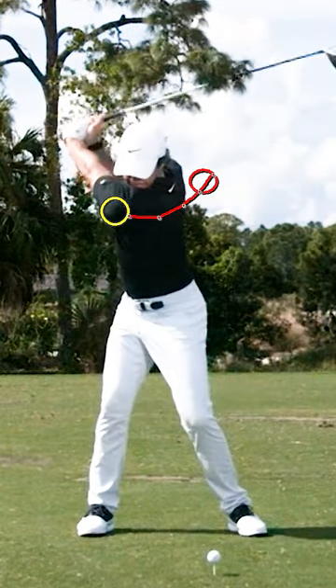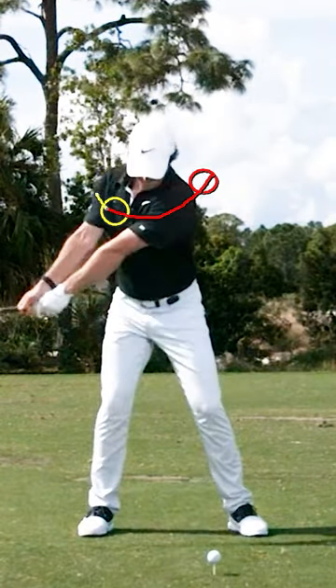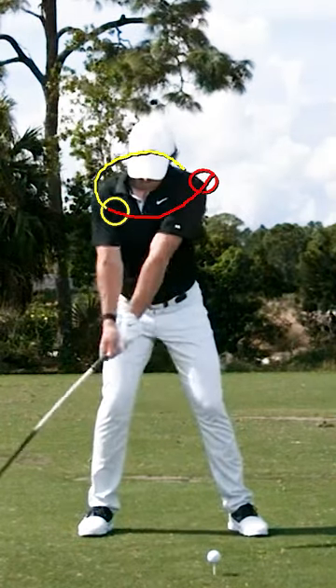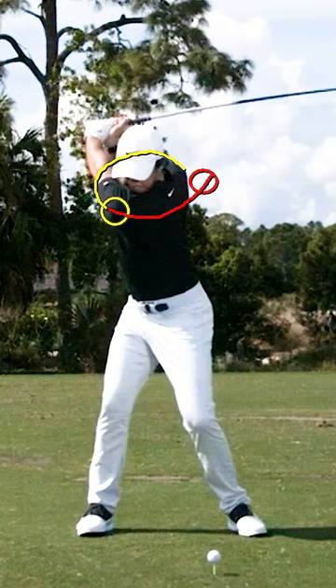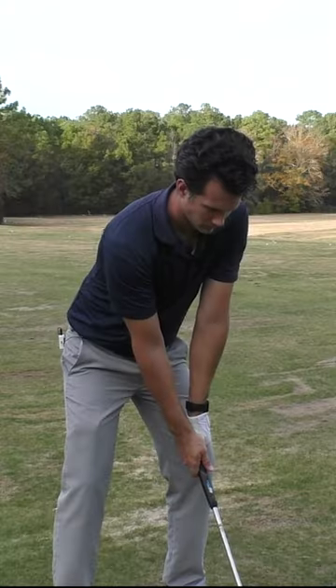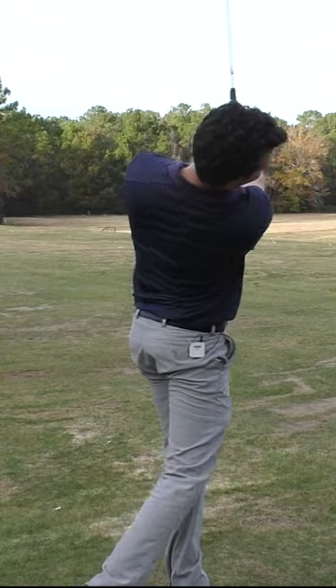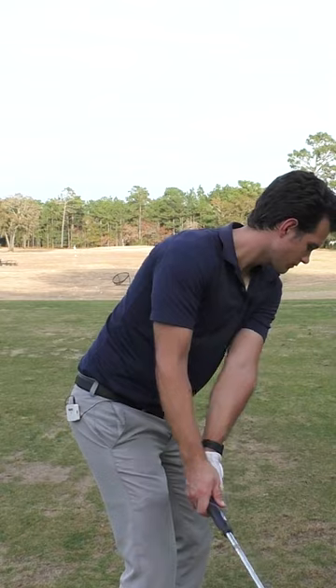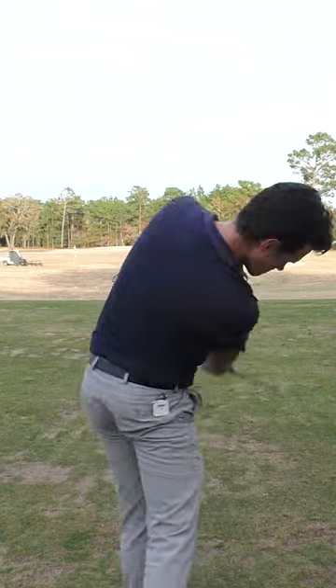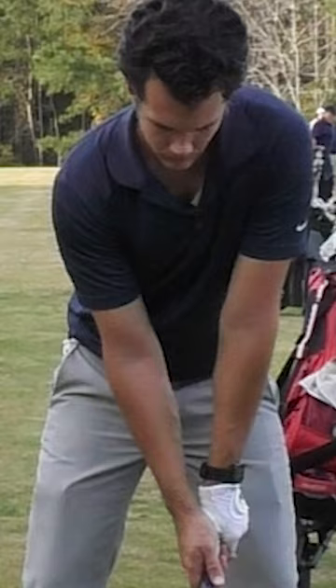It's no coincidence that when we look at the best players, they're all turning their shoulders but they're all tilting as well. So when you combine turning and tilting, you've got yourself an amazing golf swing. Every great player does these things, and every average golfer can do these things, because in this swing we tilt, we turn, and we extend — all within your body's normal range of motion.